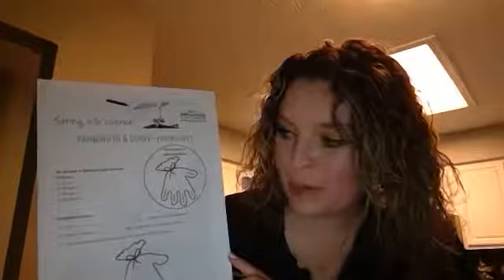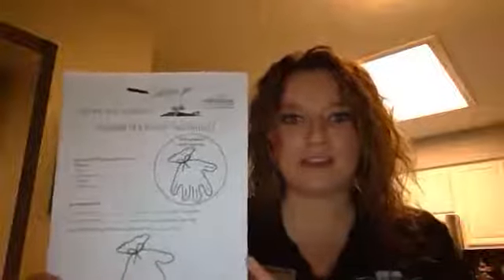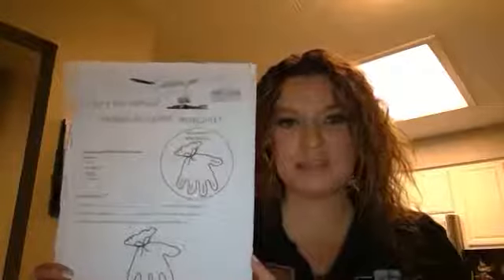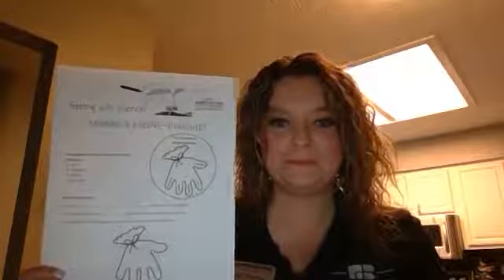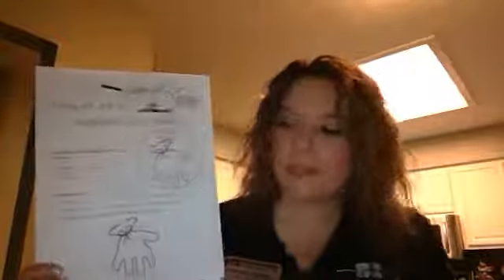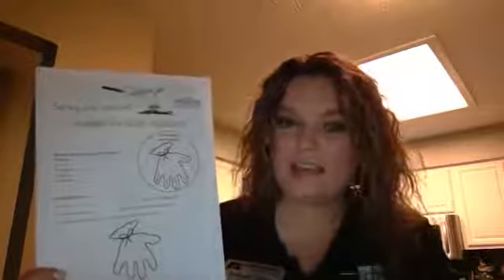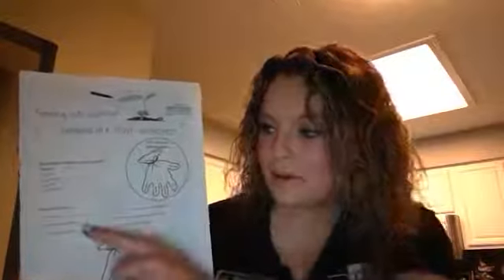Number two: I think it'll take blank days for the first seed to start growing. Remember, we are going to watch and observe our seeds for the next 12 days. Do you think our seeds will start to grow within the next 12 days? They will! So on what day do you think our first seed will start to sprout or germinate? Go ahead and write that day in blank number two.